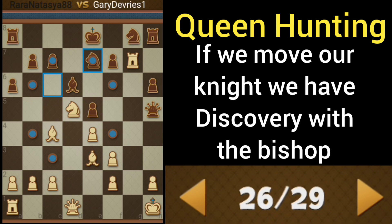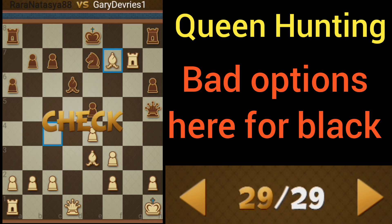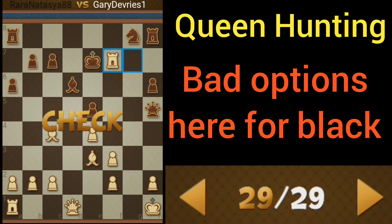Black decides to lock up both knights — this is our opportunity. We want to get our bishop to f7 for a fork, which means we're going to take with the knight. If black takes here, we've still got this. If black takes here, we've got this. The only way black can get around that is to take with the king, which isn't great either.